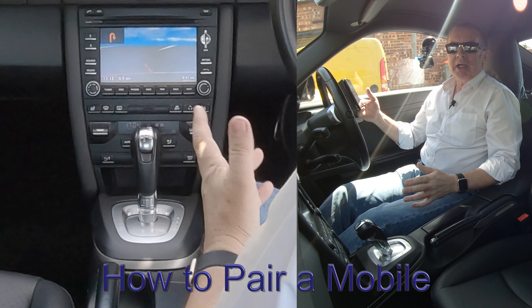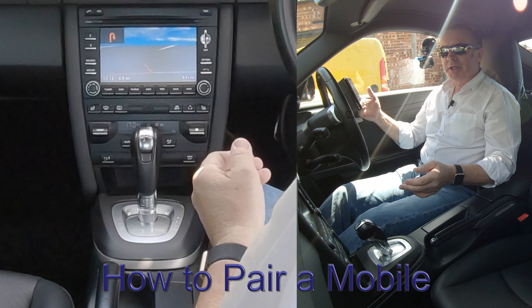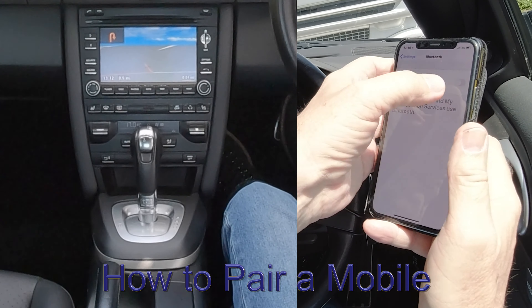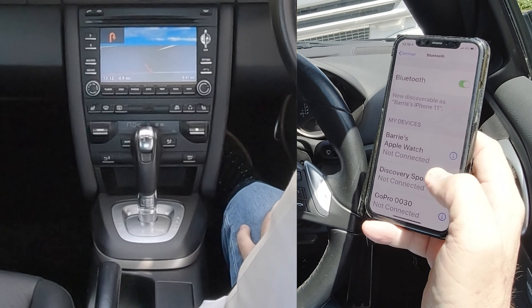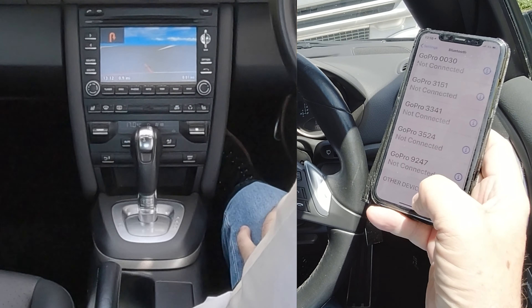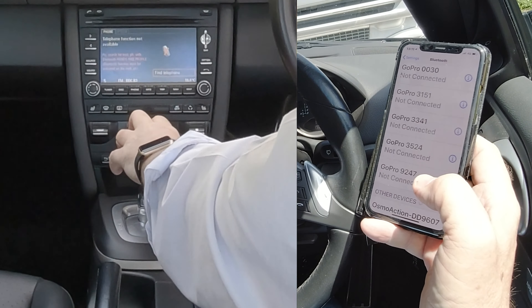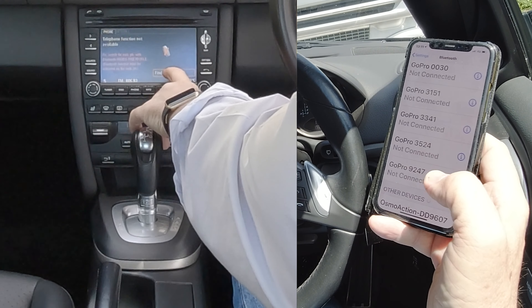I'll show you how to pair your mobile to the Bluetooth audio system in this 2012 Porsche Cayman. First, make sure Bluetooth is switched on, then we're looking at the PCM. At the bottom, go over to your audio system, click on Phone, and you'll see the option 'Find Telephone'.